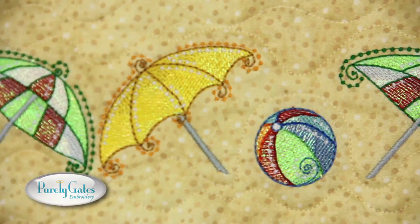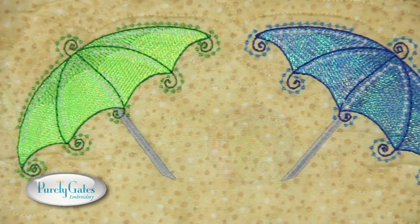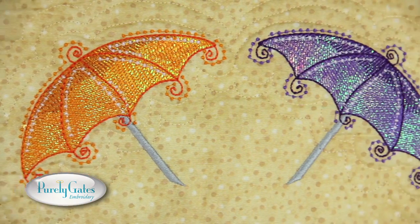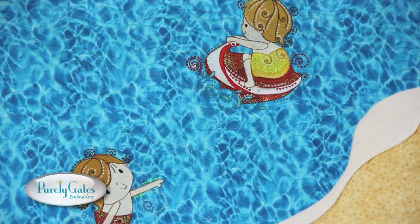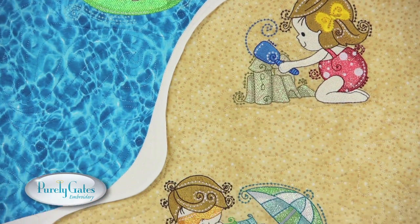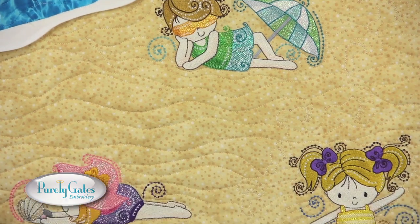I created one border by repeating the umbrella beach ball design and another border by repeating an umbrella in different colors to match my fabrics. This banner was created by using sand and water fabric to show summer fun. Creative placement and fabric piecing give this banner a unique look.